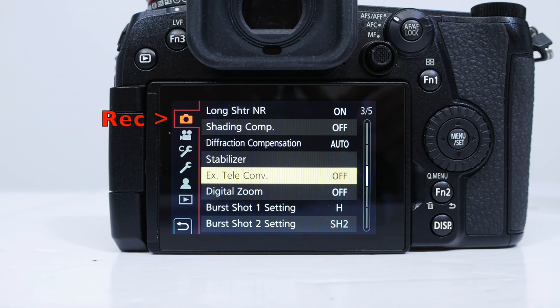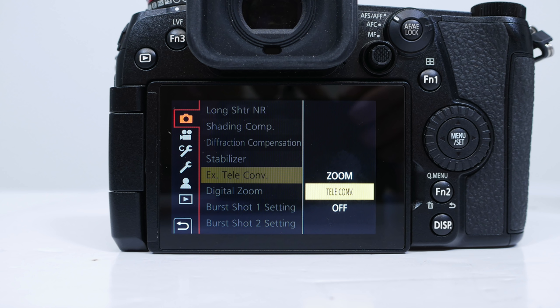To enable the extended optical zoom, go into the record setup menu — it'll differ slightly between cameras, but you're looking for the setting called Extended Teleconverter. In stills mode you've got three options: off, teleconverter, or zoom.